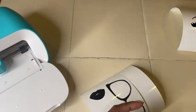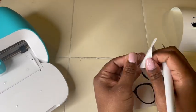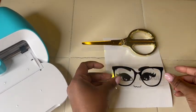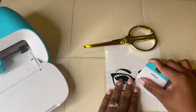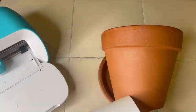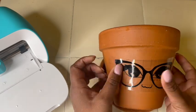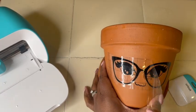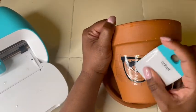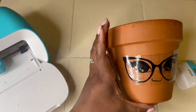If I had used better sense, I would have made the transfer tape wider or taller so it would fit the eyebrows in too and I wouldn't have had to do it separately. But here we are — I did the glasses and the eyes first, put them on the pot, then went back and added the eyebrows, and it measured out perfectly.